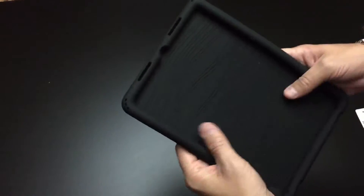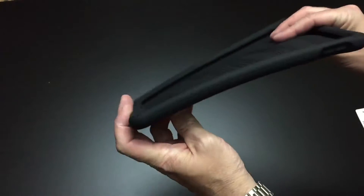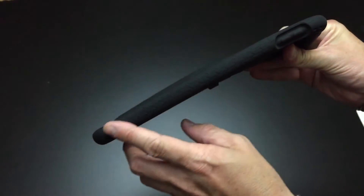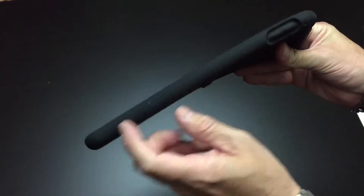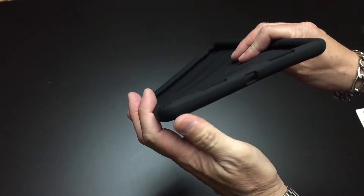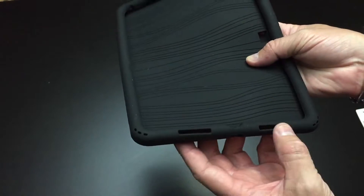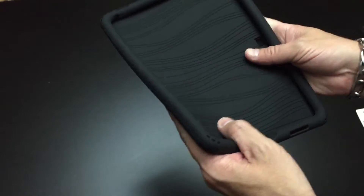The case itself is a soft silicone rubber type case. It's got a nice feel to it — it's very grippy. It has a texture that runs around the sides of it. You'll notice that the volume buttons are covered by the case, but they're very responsive. Here on the bottom there's an opening for the lightning port charger and openings for the bottom speakers that sort of channel the sound towards you.